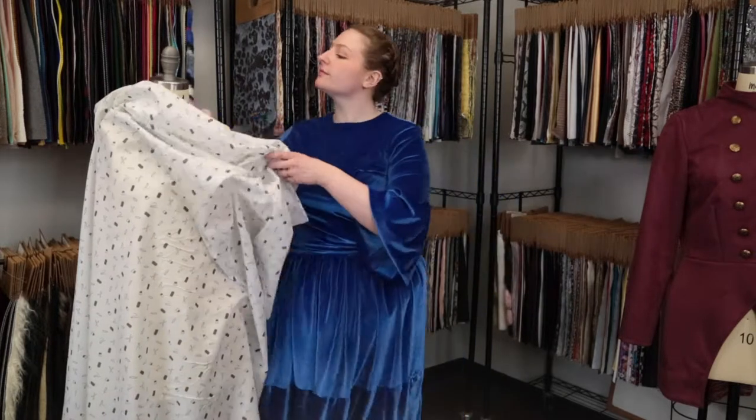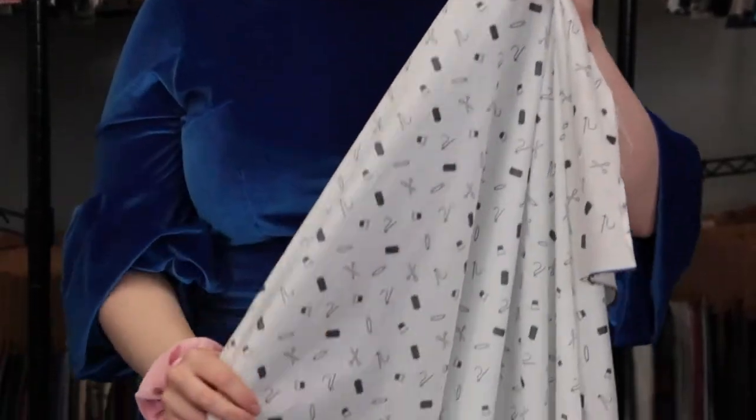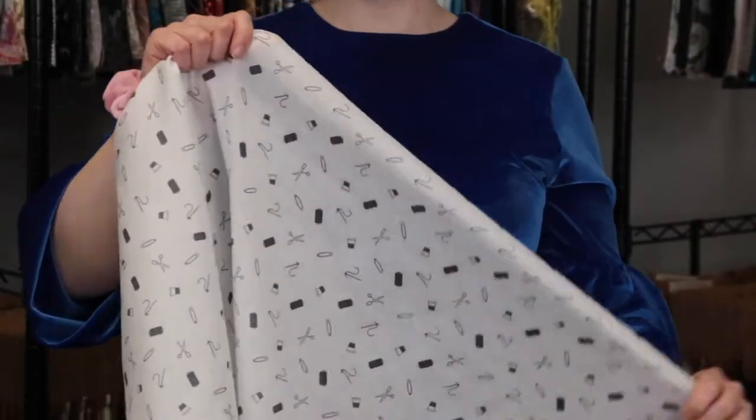Hey there, it's Molly and I'm hanging out at moodfabrics.com working with product number 324811 — Mood's exclusive white and black small supplies mercerized cotton foil. This product features a papery soft hand and has no